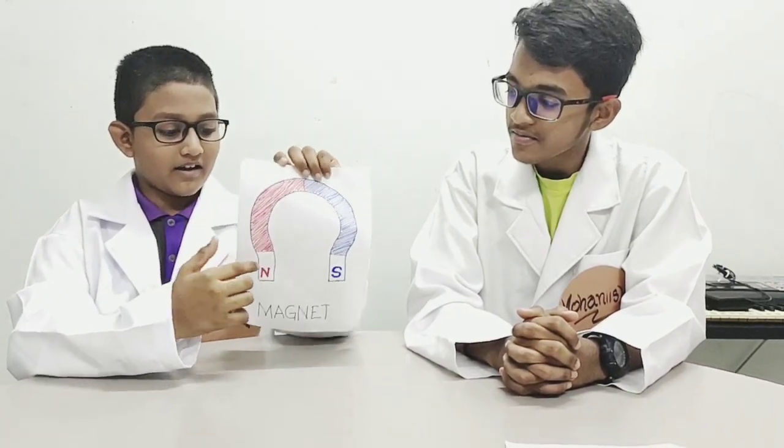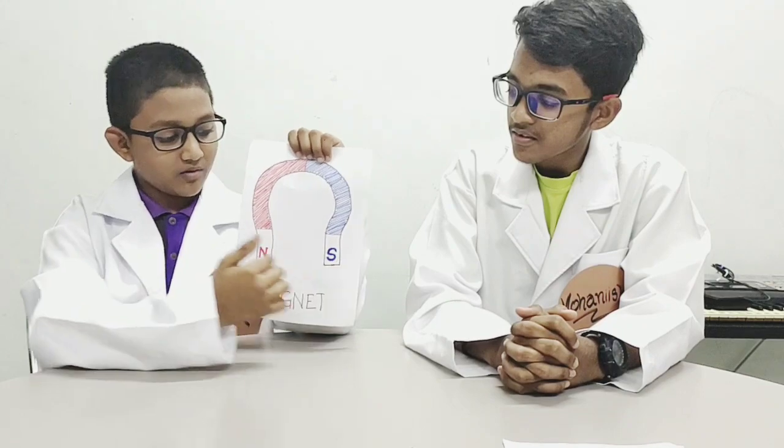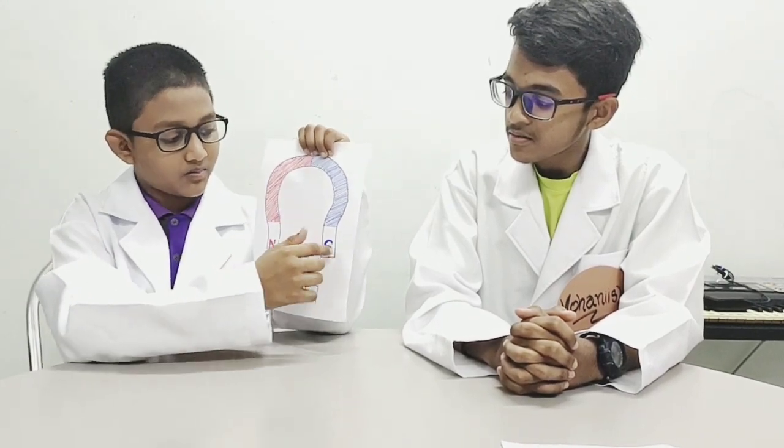Do you know anything else about magnets, Yunish? Yes. This is a proper magnet. And we have two poles here — that are North Pole and South Pole.